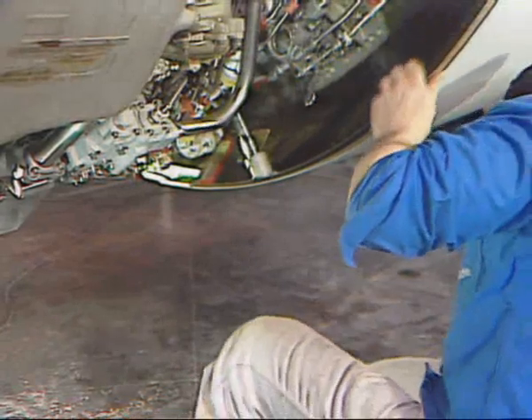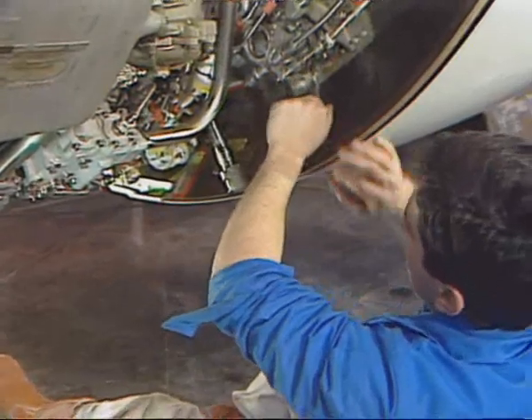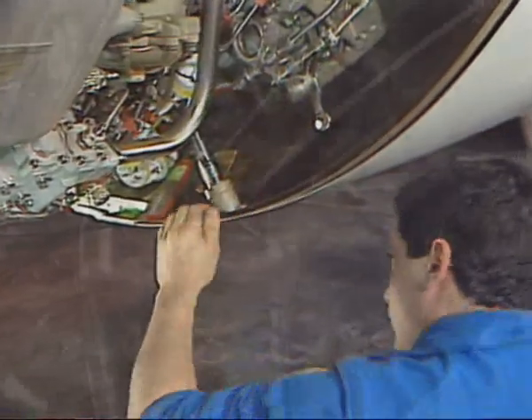After that, on the lower actuator, move the lock lever to the unlocked position. This releases the actuator and permits manual deployment.